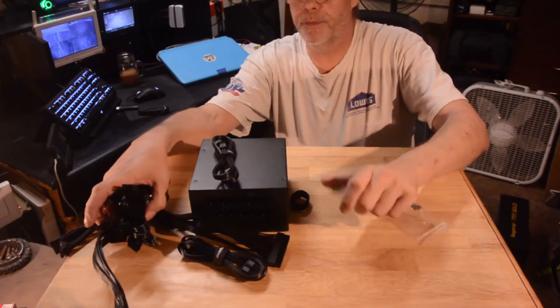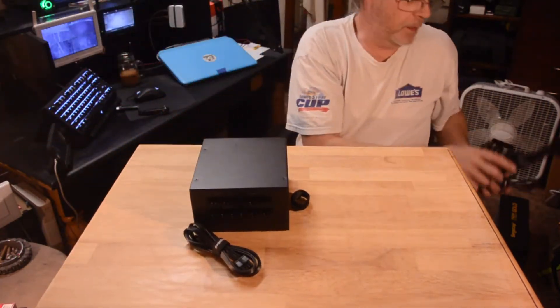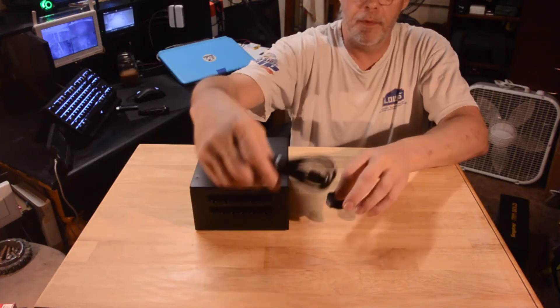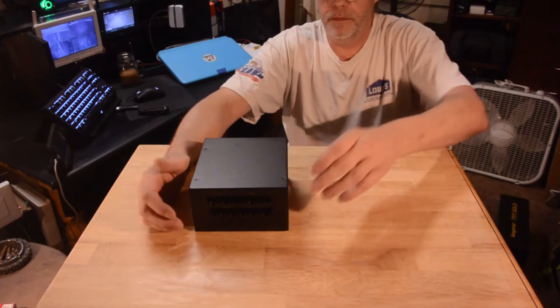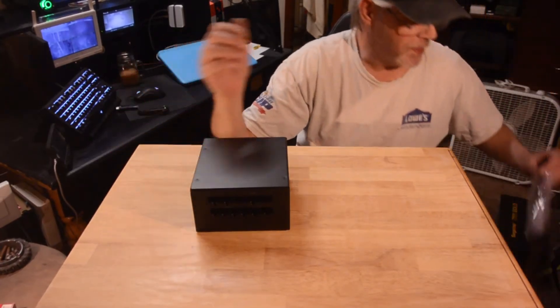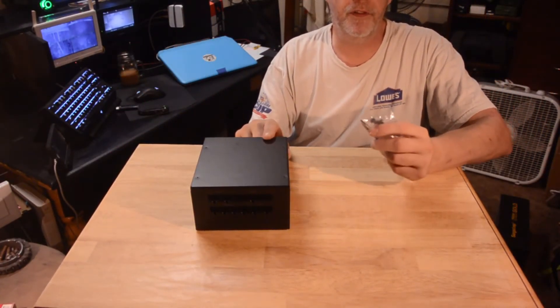If you're building a computer, I would highly recommend going with a fully modular power supply. It makes cable management a lot easier — you don't have to fight with as many cables, and you only put in the ones you need. It did come with the screws for it too. Some power supply companies don't even throw the screws in there, so getting the screws that go to your power supply is a nice bonus.